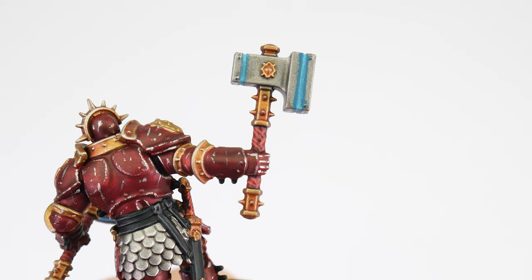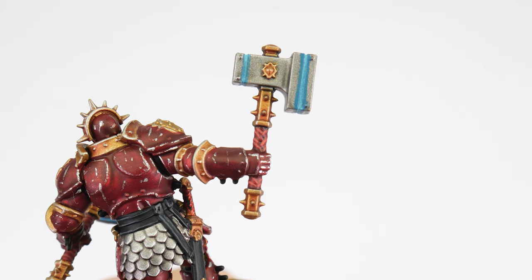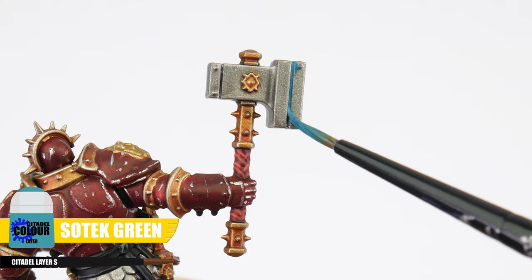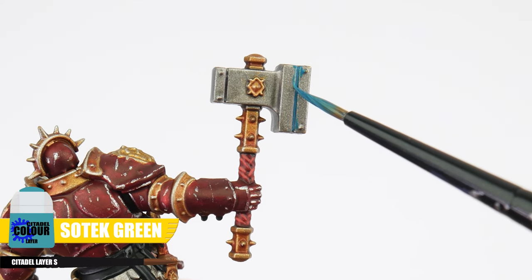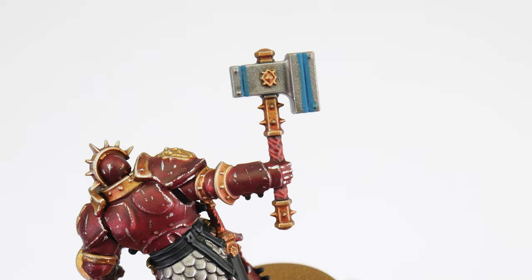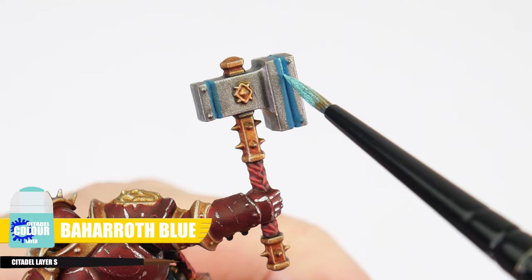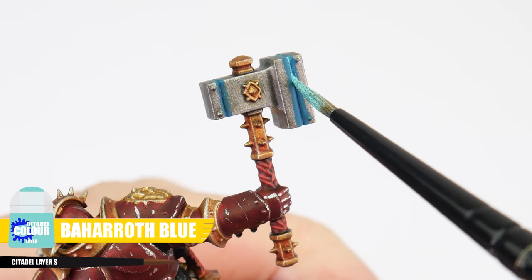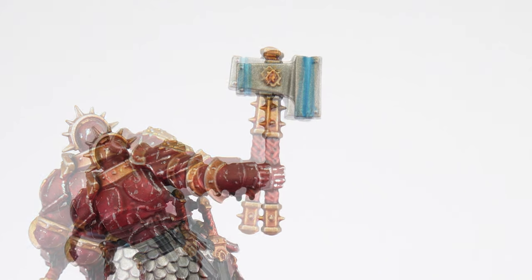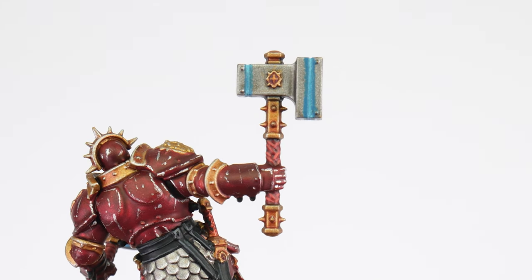Something else we can do to make our Stormcast stand out more is to add a glow effect to their weapons. For this we're starting with Sotek Green and we can paint this around the edges of details as well as at the recesses to help give us that glow. After that let's use some Baharoth Blue, just in the recesses this time. And the last thing I want to show you is how to paint the little gems you see everywhere.